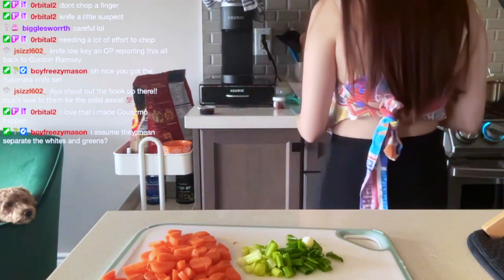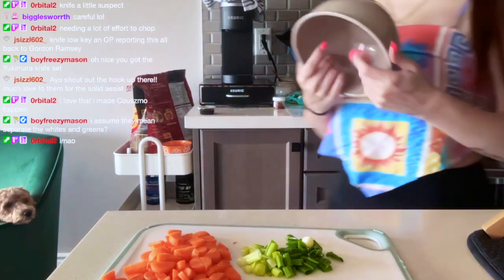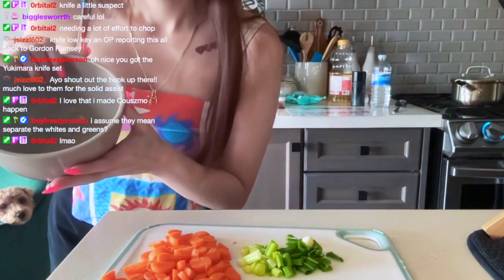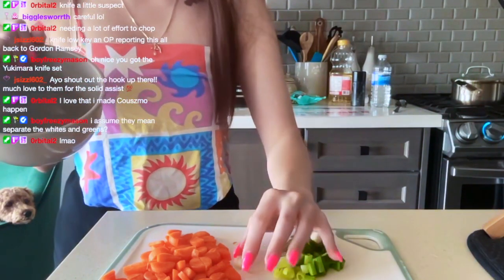We need another bowl. We're going to take this brown bowl. They separate the whites and greens of the scallion — that's what it said, but I honestly don't care.